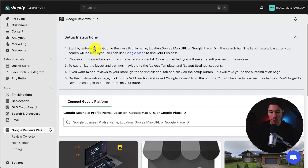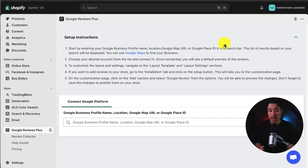The instructions are: we want to enter our Google business profile name, location, app URL, or Google place ID. It's going to show us a list of results based on the searches displayed. From there, we can choose our desired account and connect it, and then customize our layout.